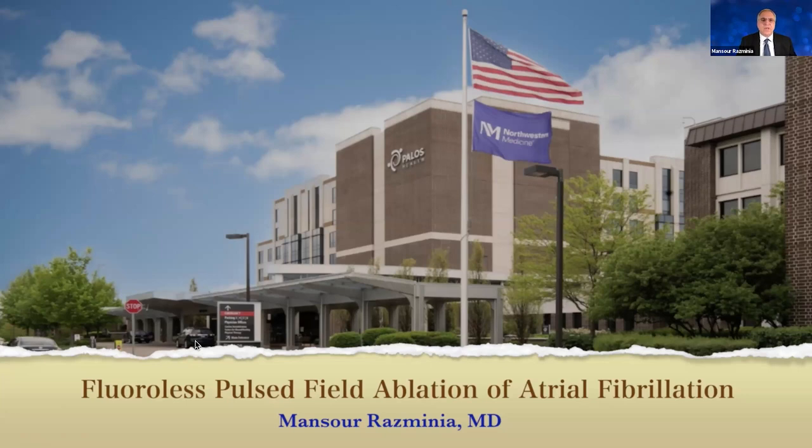Hi, my name is Mansoor Azmini. I'm a cardiac electrophysiologist practicing at Northwestern Medicine in Palos Hospital. I'd like to speak to you about fluoroless pulse field ablation of atrial fibrillation today.